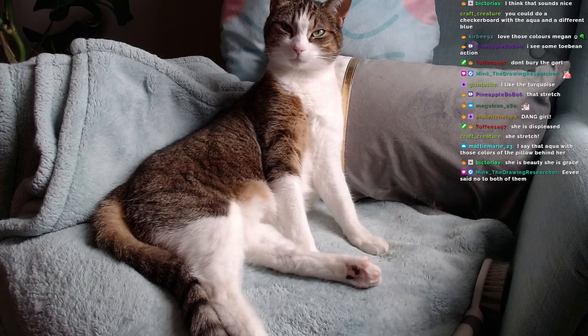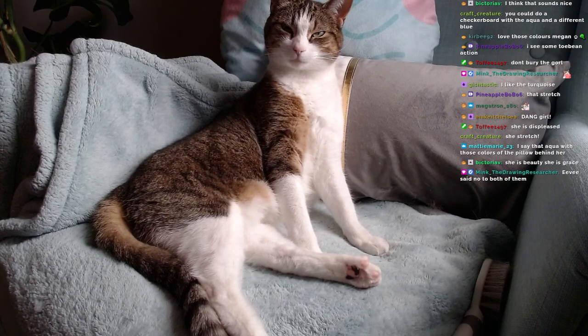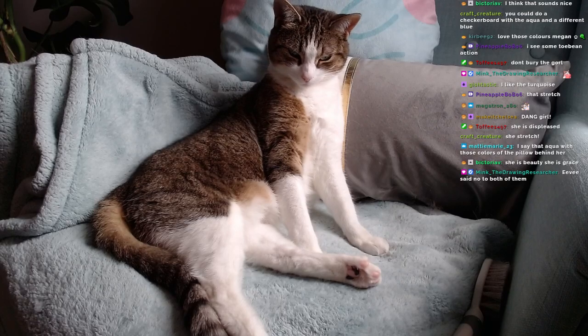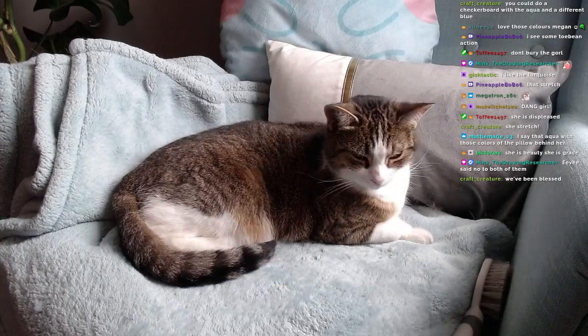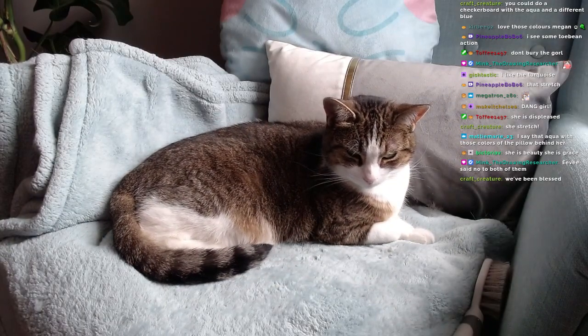Yeah, you're cute. You're super cute. You and your slow blinks? Yes, you are. Absolutely adorable, Eevee.